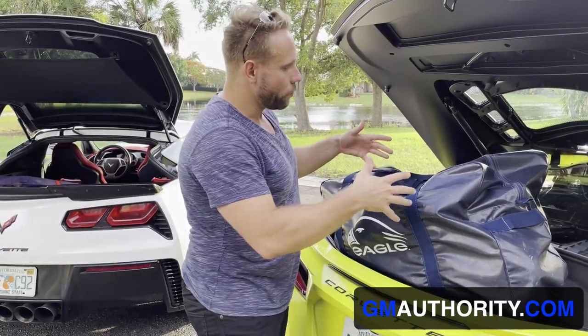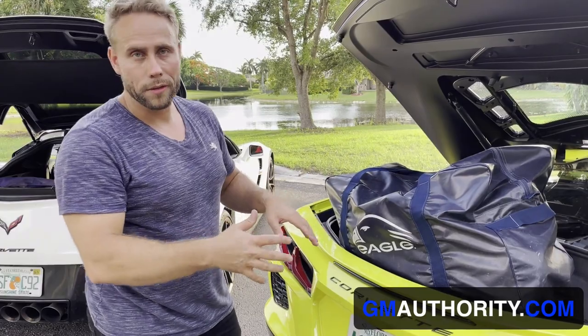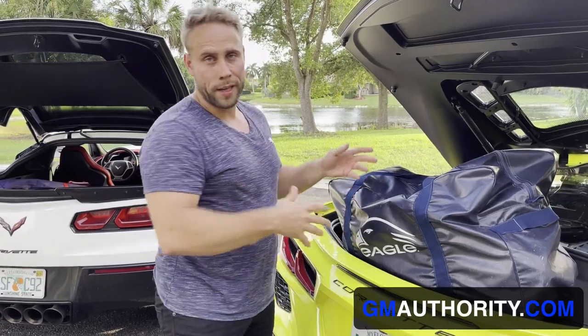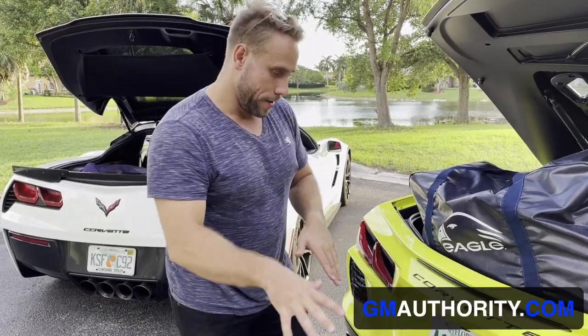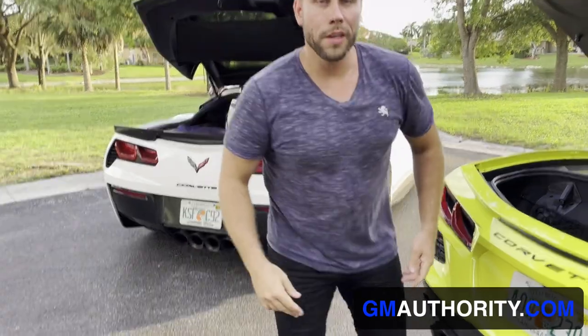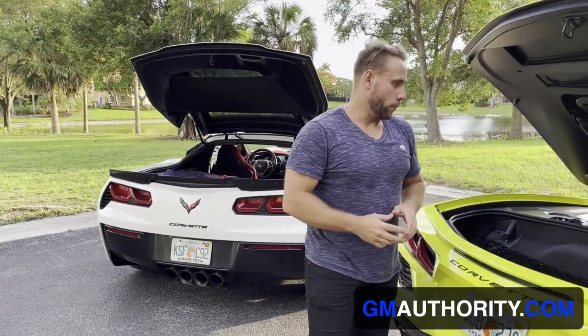So the only way I can really make my hockey bag fit in here is if I take all the stuff out, dump it into this rear luggage compartment, and then once I get to the rink or wherever I'm gonna be playing my game, I would have to take it all back out, put it into the hockey bag on the ground, and do it that way. It just depends on how far you're willing to go to sacrifice driving one of these.